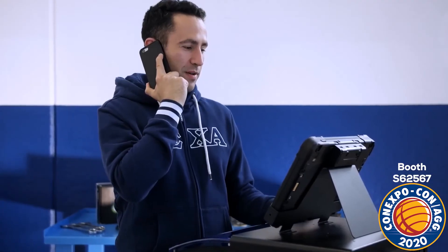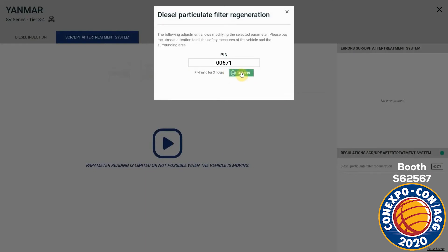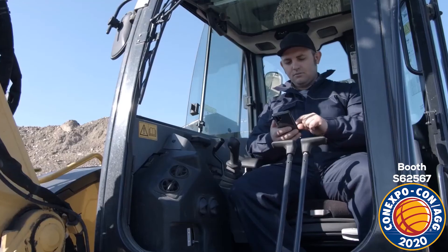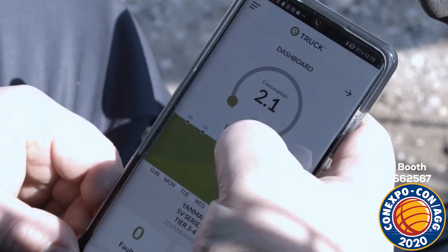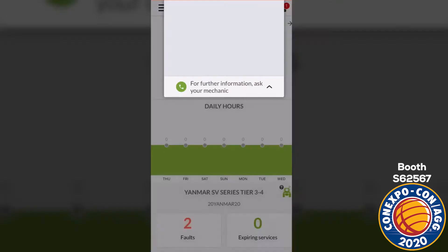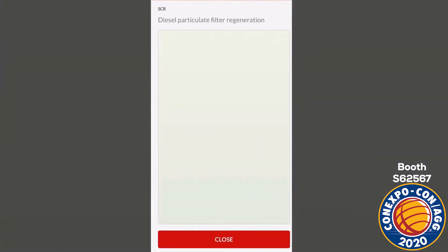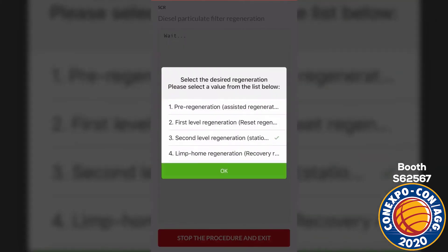Select the procedure to authorize. The unlocked PIN code is generated and sent directly to the E-Truck app installed on the driver's smartphone and connected via Bluetooth to the E-Truck device. Now the driver can autonomously carry out the specific diagnostic procedure selected by the workshop. In this case, the second level regeneration or stationary regeneration, simply by following the indications provided by the app.